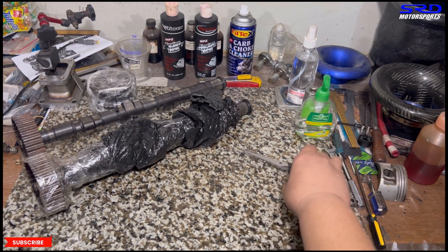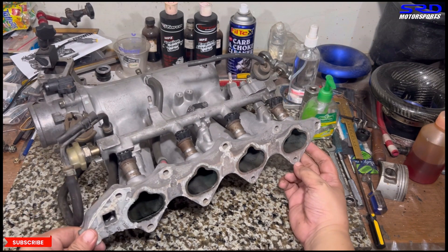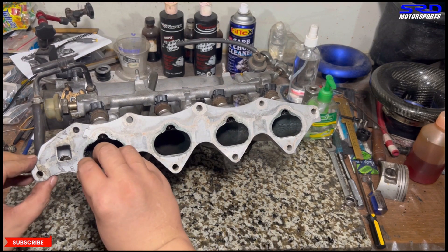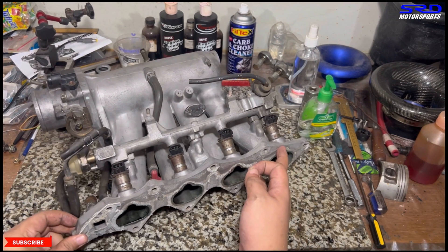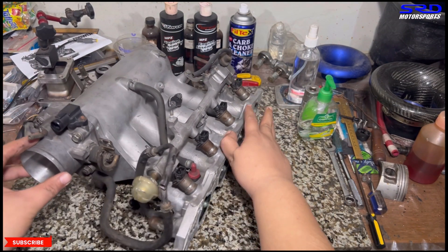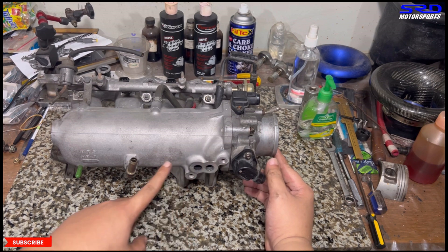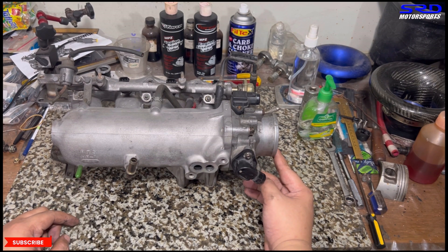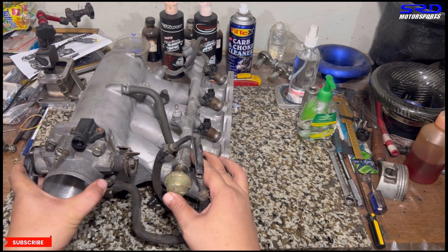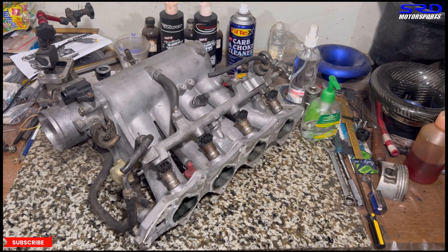Now let me show you the intake manifold, because that's where a lot of our work will happen to reach the power goal. We'll remove all the debris on the flange side so we can perfectly port-match it to the head once the head is done. We'll cut it here and open up the plenum from the back side to improve the runner entries for all four cylinders. We may also run a 70mm throttle body to help the engine breathe.